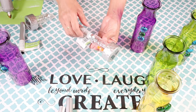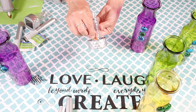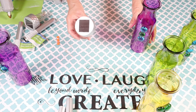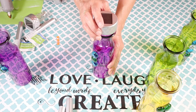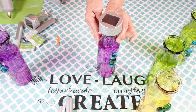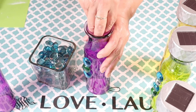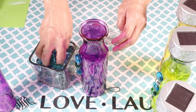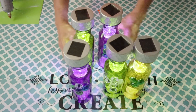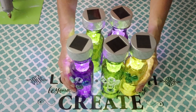Next I'm going to remove the stand from the solar light and also the little tab that turns on the light, and then I'm just going to drop the solar light right into the top of the vase. I'll be repeating the same steps for all the other vases. Since these are going to be outside, I'm going to add some glass gems inside the vase to weigh them down. This is such a simple and easy way to decorate your garden.